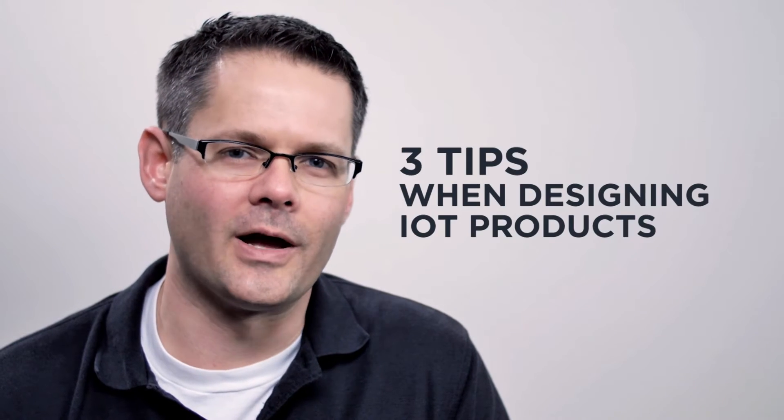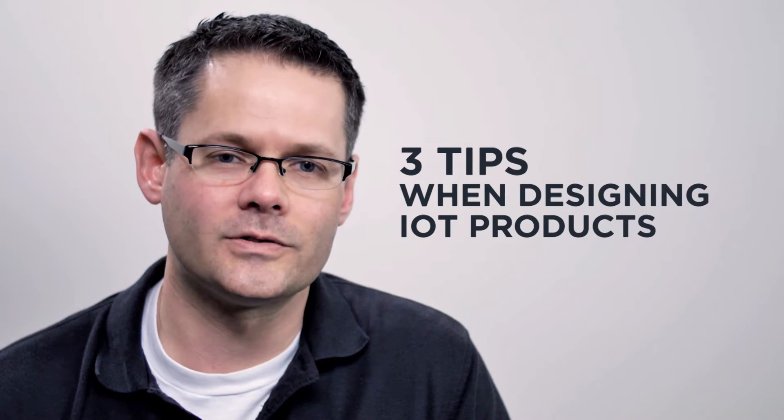The crowdsourcing world is full of ideas for connecting different things to the internet, but all too many of these IoT projects fail. Here are three things to think about to make sure your project isn't one of those.